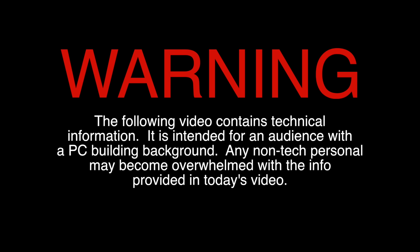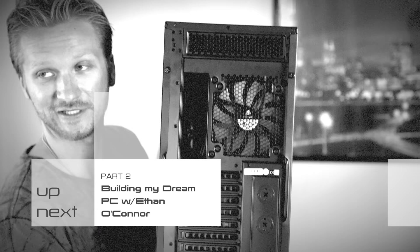The following video contains technical information. It is intended for an audience with a PC building background. Any non-tech personnel may become overwhelmed with the info provided in today's video. And now, the continuation of building my dream PC.